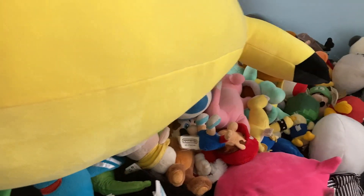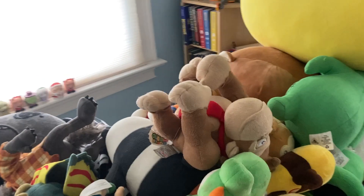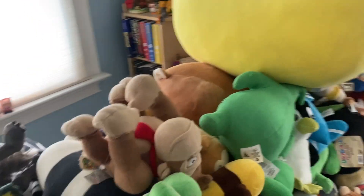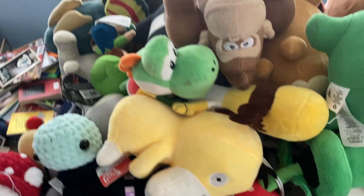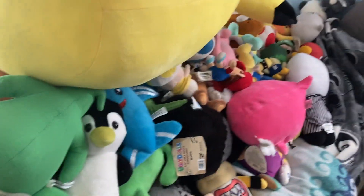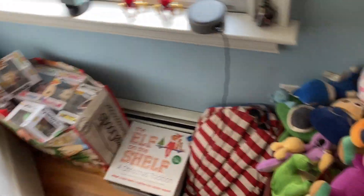I'll probably put a counter at the end of this video of how much stuff I fit on this bed. So yeah, that's it for the video - don't forget to like, subscribe, and comment if you want more videos like this. This is gonna go into the random stuff playlist. Just comment other challenges I should do because this was really fun and I would do another one.